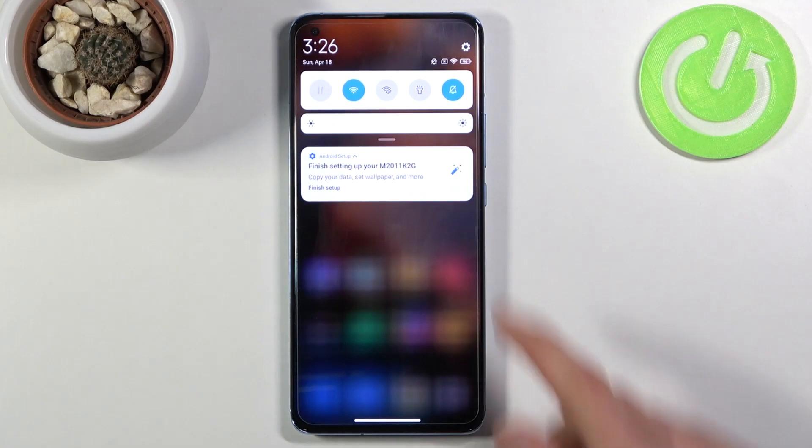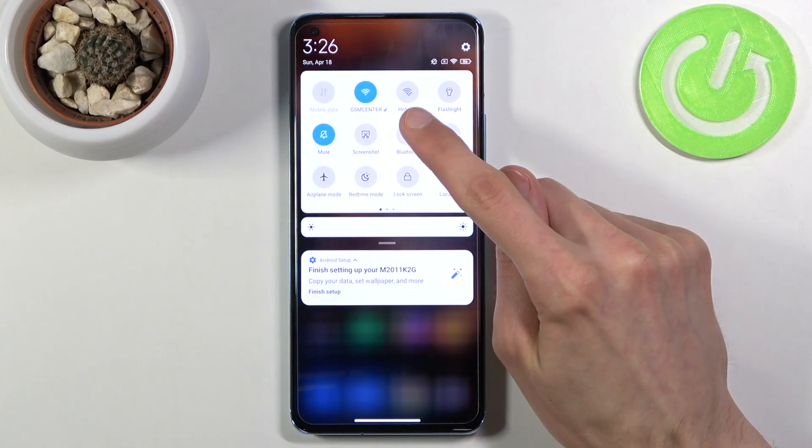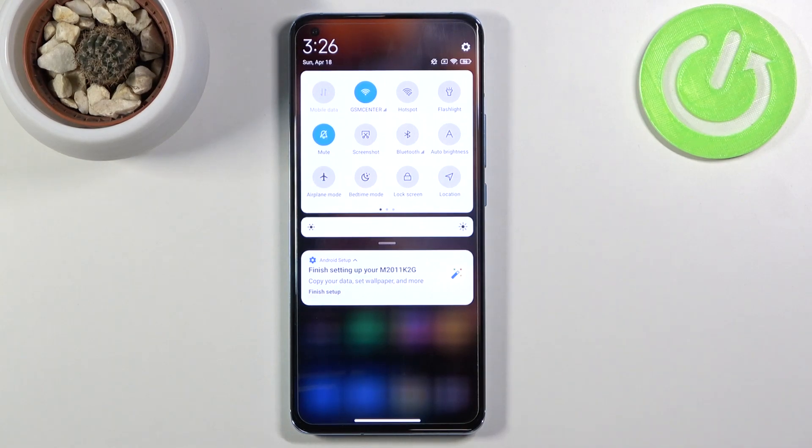To get started, let's pull down our notification panel and find the hotspot toggle, which for me is the third icon right over here. Once you find it, you can simply tap on it to enable it, but if you don't know the password, that will kind of defeat the purpose.